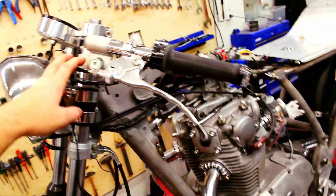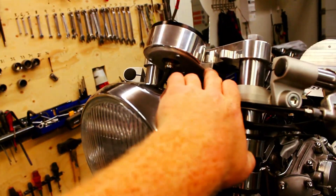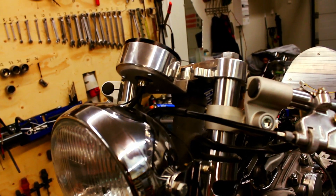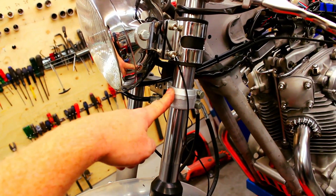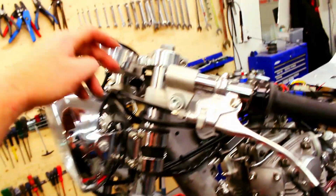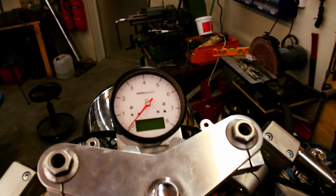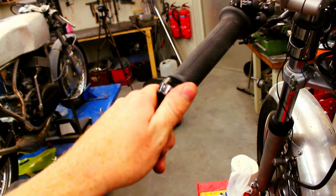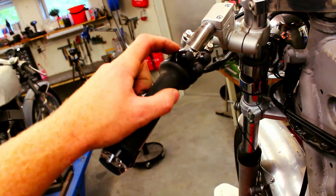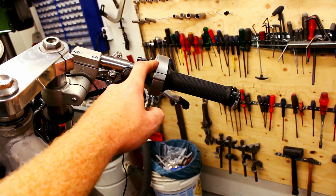We've custom made the clutch cable and made this bracket for the Chronoclassic from MotoGadget. The bottom triple clamp is going to be sanded down and blasted — not sure about the upper triple clamp yet. We went with the Chrono Classic and as said we got that sorted.